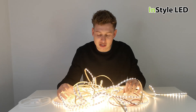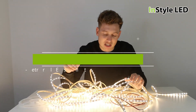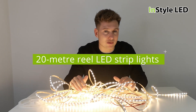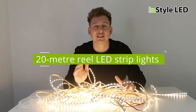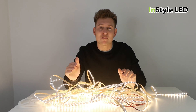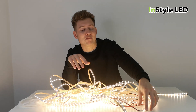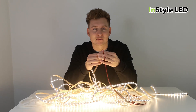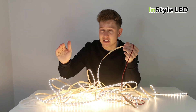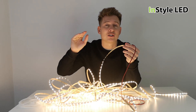Hi guys, so in this video I'll be showing you our 20 meter reel LED strip lights. If you have looked into LED strip lights, researched them, or purchased them before, then 99% of the LED strip lights have a maximum run of around five or six meters if the strip is powered from one end — anything after that, the voltage drop towards the end of the reel is just too much.